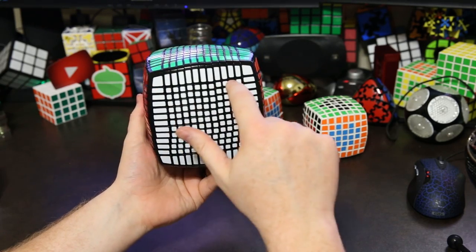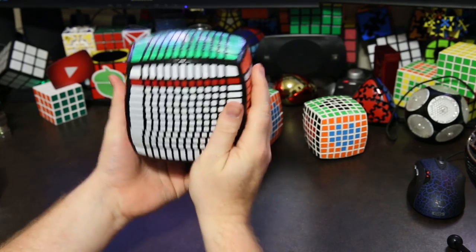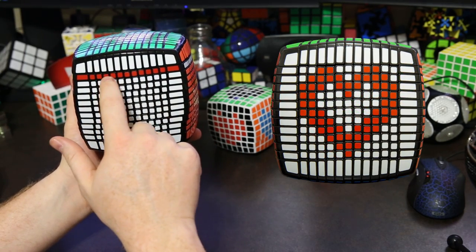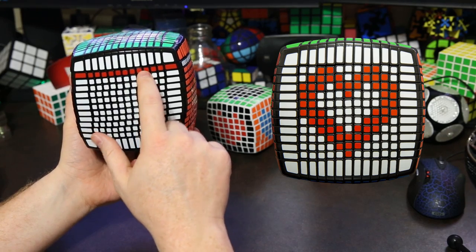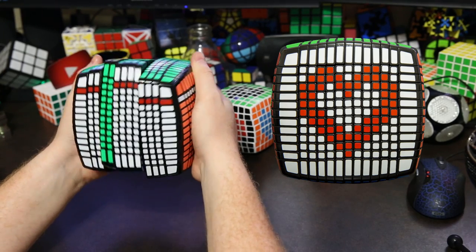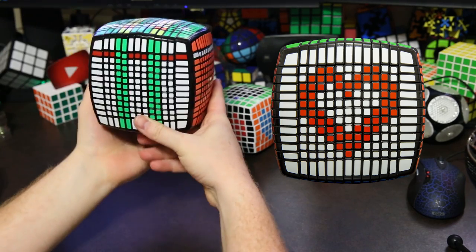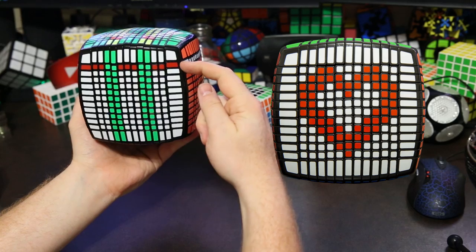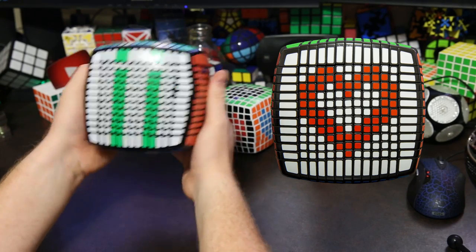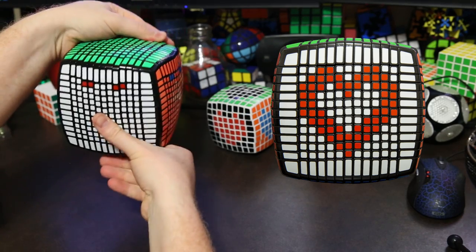We're going to use that same algorithm, but we're going to start on the very top layer and bring the top layer across like that. Then we're going to bring down the layers we want to keep. We want to keep this one and this one, and that one and that one. So we bring those green layers down, and then — same as on the 3 by 3 — we return the red layer and return the green layers. That's our first row of the pattern.